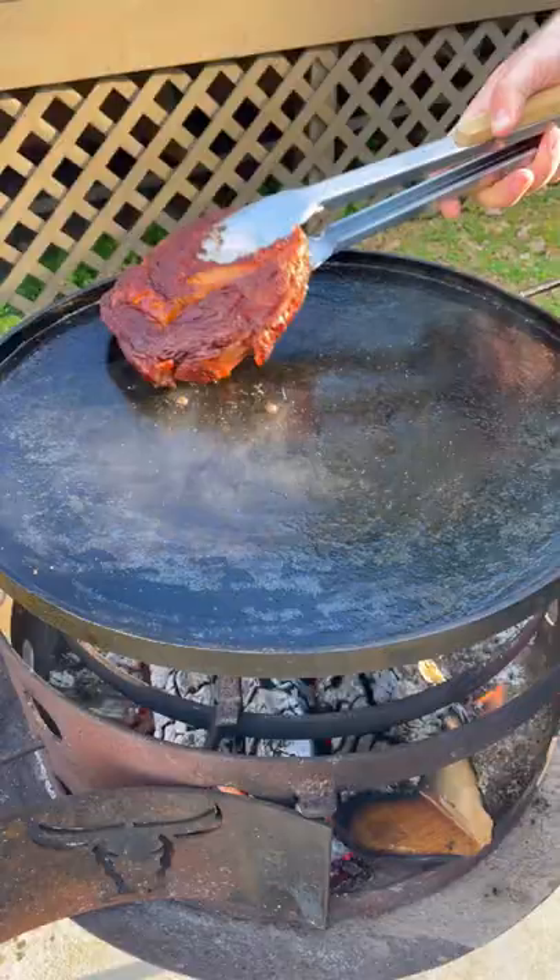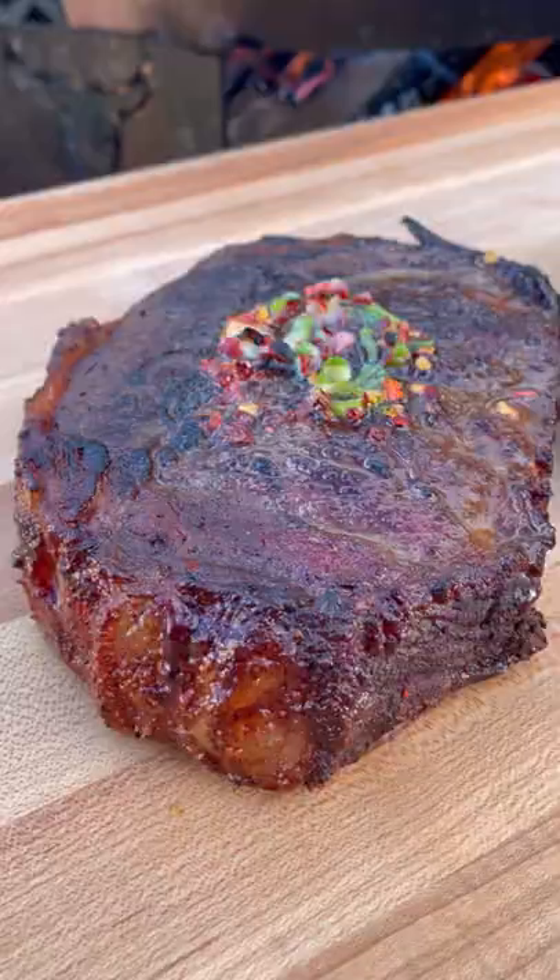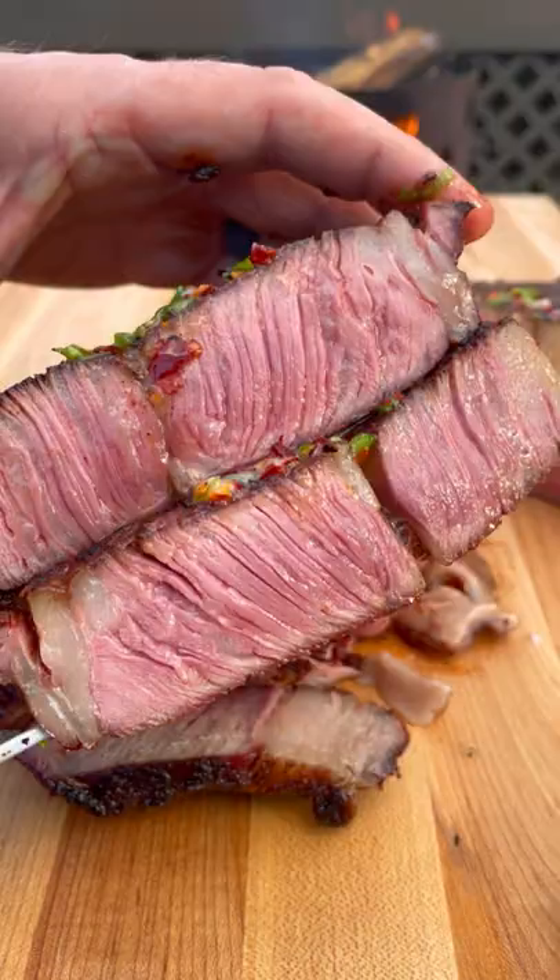Pull them off, let them rest. We're going to pan sear them, top them off with that honey chili butter, slice them up and serve them with some sweet potato fries on the side. These were so freaking delicious.